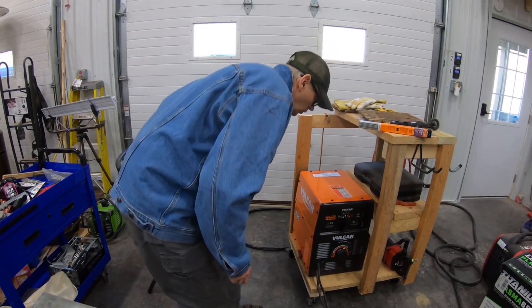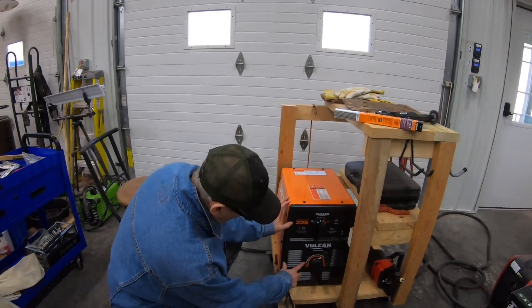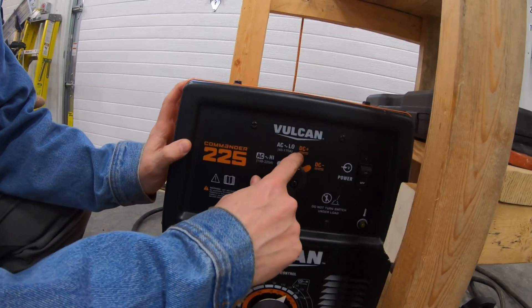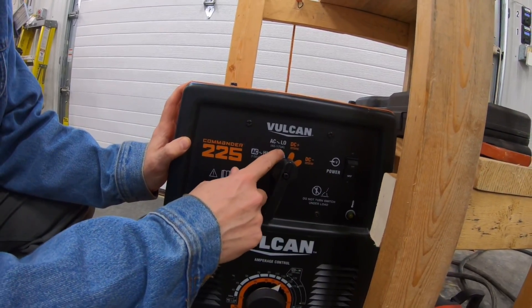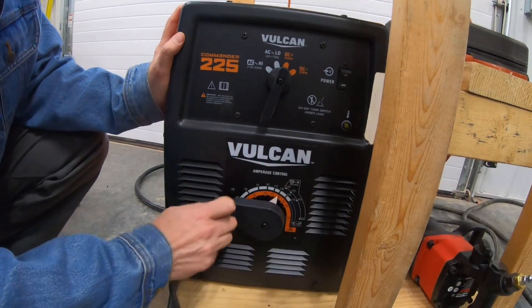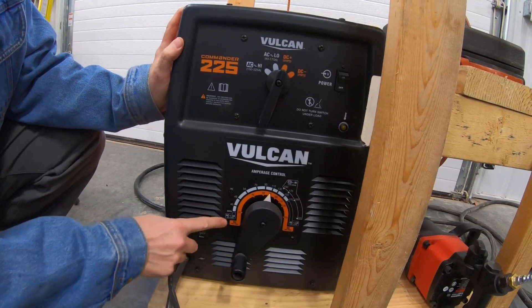So this is a transformer welder, but it does do AC or DC. It's got DC negative, DC positive, and then AC — both high and low — depending on what amp range you want. And then down here is the dial to put it on whatever amperage you want to do.